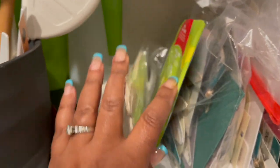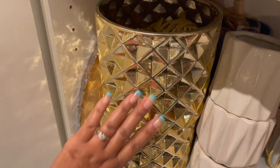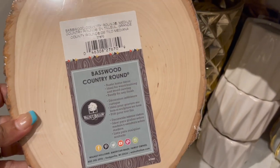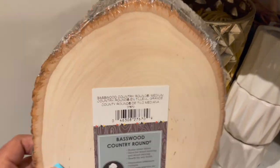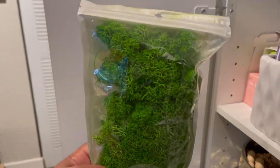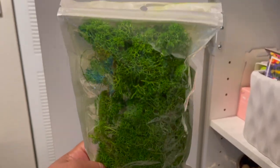Let's move down to the bottom shelf. I have a couple of pots here — I really love these gold pots. I got this round country wood from Michael's because I wanted to do a DIY to mount my staghorn fern, which is still something I plan on doing. I also have this reindeer moss from Amazon to use when I mount the staghorn fern.